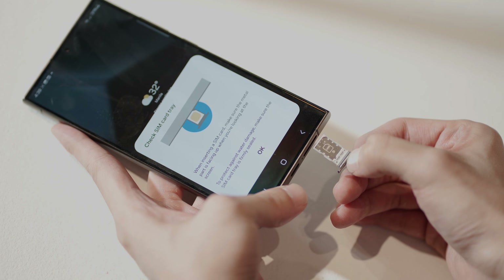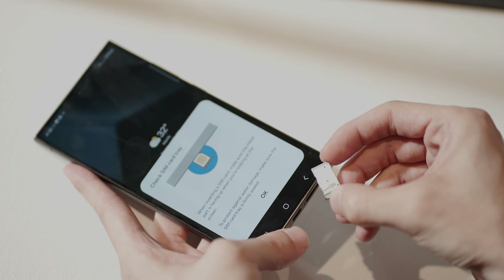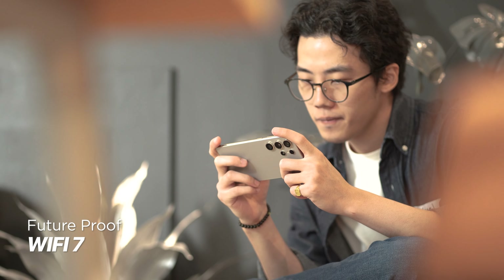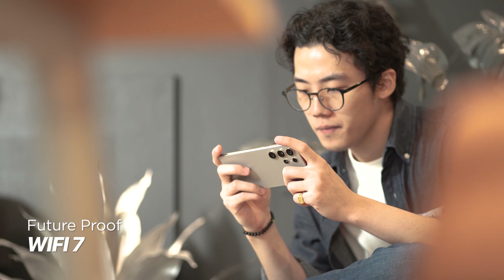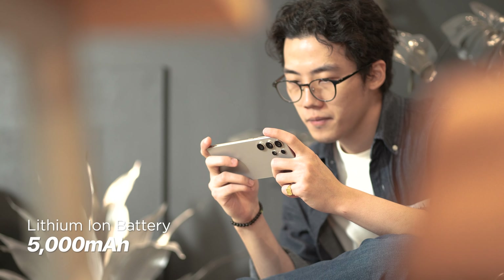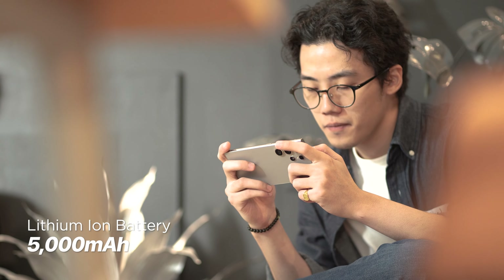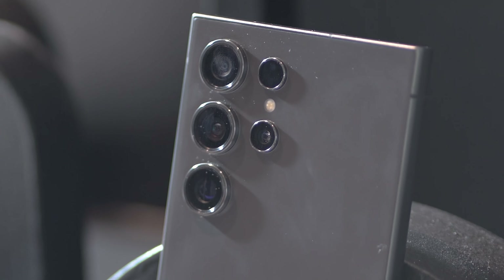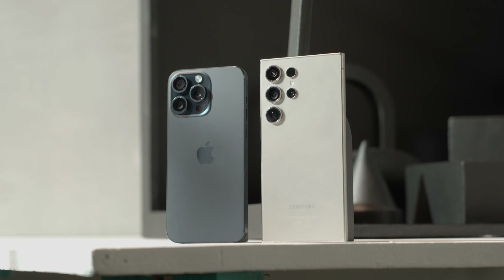For mobile networks, we still get 5G and LTE support, and we also get Bluetooth 5.3, NFC, and GPS. What's new is the Galaxy S24 Ultra now gets coverage for up to Wi-Fi 7. Powering the Galaxy S24 Ultra is a 5,000 milliamp hour lithium-ion battery, and it gets support for 45-watt wired charging, wireless charging, and wireless power share, just like last year.